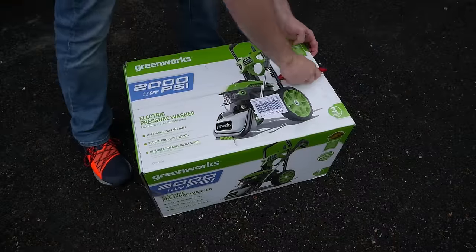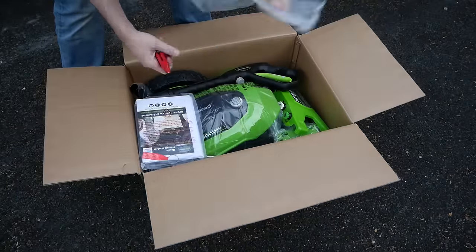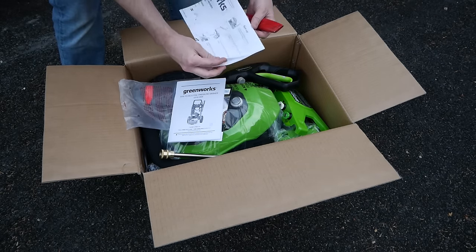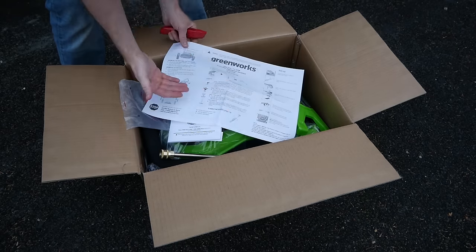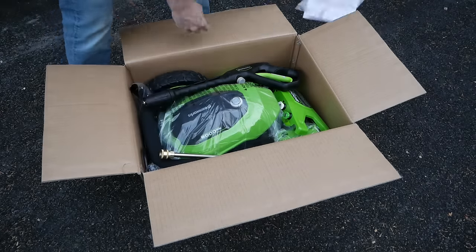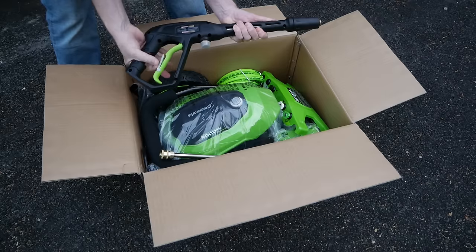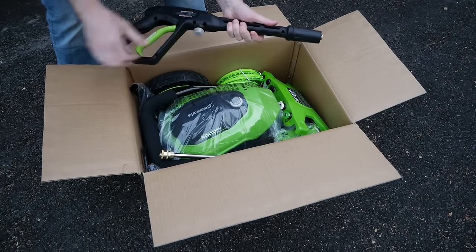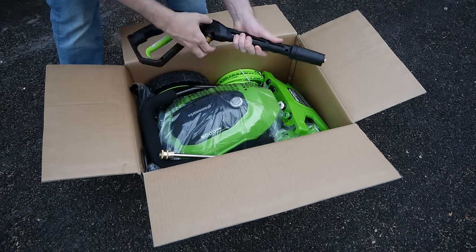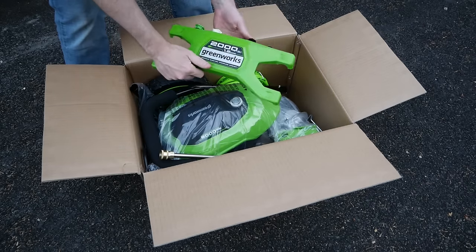With that, let's get going with the unboxing. As is almost always the case, the first thing out of the Greenworks GPW 2006's box is a set of instructions and warranty cards. Because this unit requires some assembly, I won't be sending these to the rubbish bin just yet. Next out is the spray gun. Initial quality impressions are very good — it feels relatively robust, and I've certainly handled cheaper. I doubt it would pass for commercial use, but for home use it'll do just fine.